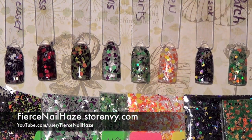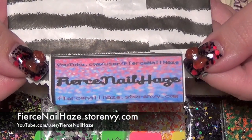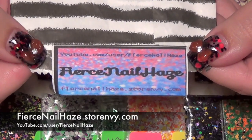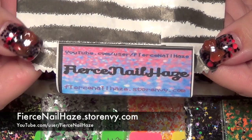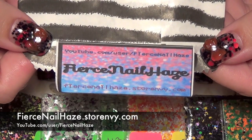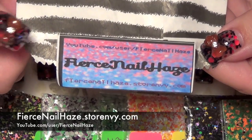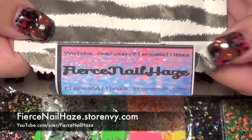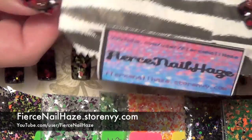Hi guys, today I have a review video for these eight mixes that you see in front of you. These come from Fierce Nail Haze — here's her information. If you're not familiar with Fierce Nail Haze, she has a YouTube channel where she does haul videos and different mix videos, and she also has a Store Envy where you can pick up nail art items as well as some of these really unique mixes.